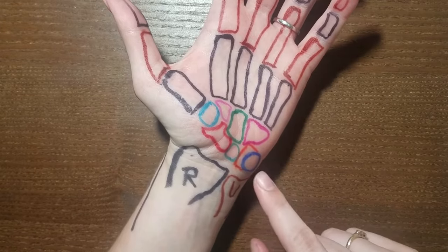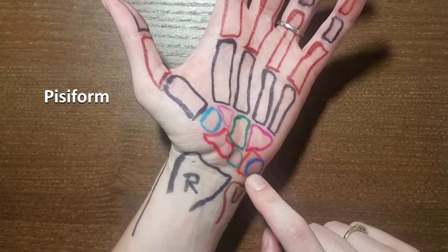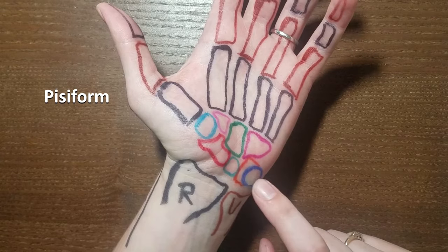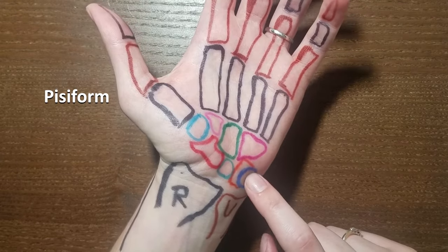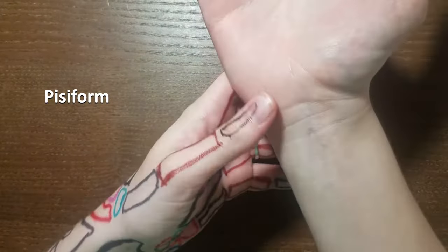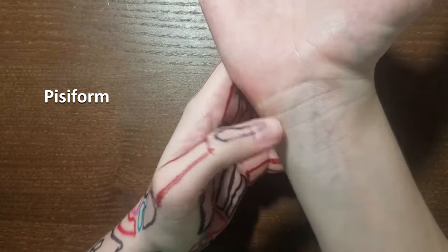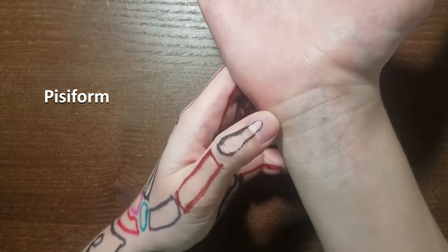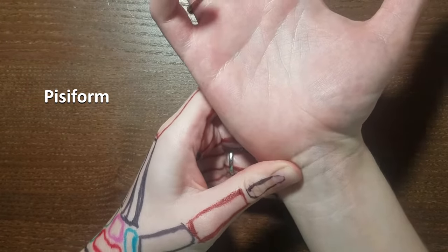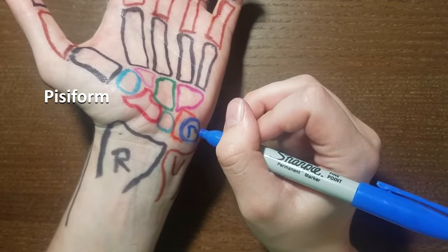For the carpal bones, I'm going to start with the pisiform — some people say pisiform, however you say it. I'm starting with this one because I think it's the easiest to palpate. If you feel down on the proximal ulnar side of your palm there's a really prominent bony landmark right there — that is the pisiform. You can actually even move it around a little bit.